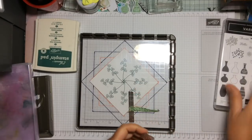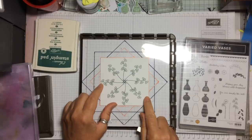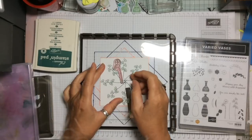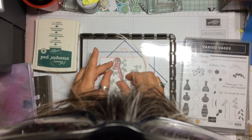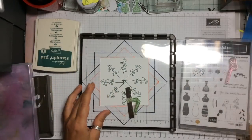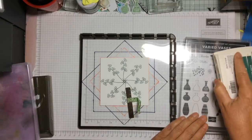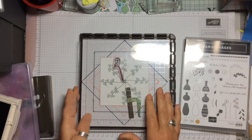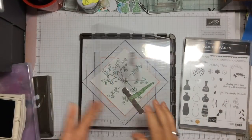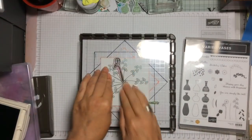We're now going to take the second flower and again starting off positioning it vertically, placing it quite near to the top. Picking it up with the hinge and again using the Tranquil Tide, inking up, pressing firmly and rotating it a quarter turn, working all the way round the card so you have eight of the second flower image.